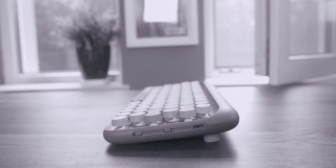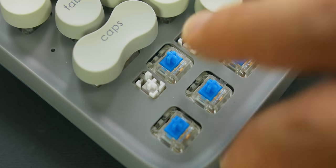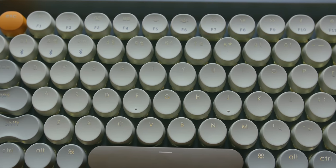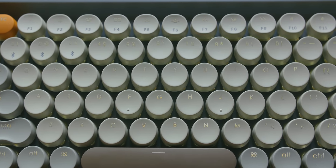All of my video scripts, business ideas, and other work-related input goes into my laptop using the one and only Lowfree Four Seasons Mechanical Keyboard. This beautiful tactile keyboard inspires me just by looking at it. It uses blue switches, it can connect to three Bluetooth devices, and it is backlit. I only have one beef with it, and that is the location of the right shift button. You can get all the details in my separate video review.